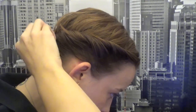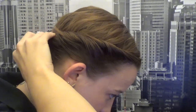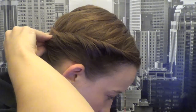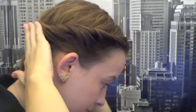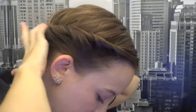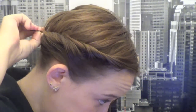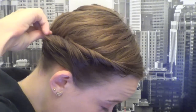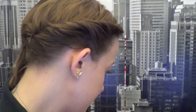If you have layered hair you're gonna need more bobby pins; if you don't, you might only need a few. You can also use little claws — whatever gets your hair nice and secure. Make sure you have a lot of bobby pins, or hair grips if you're in the UK.